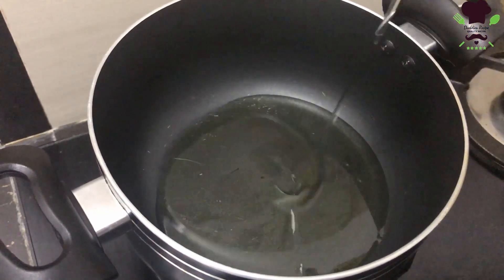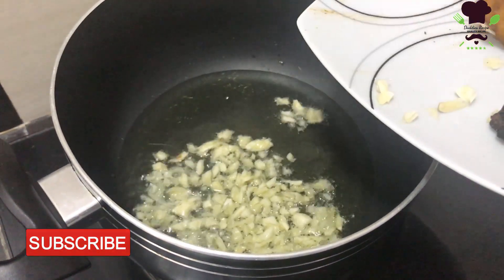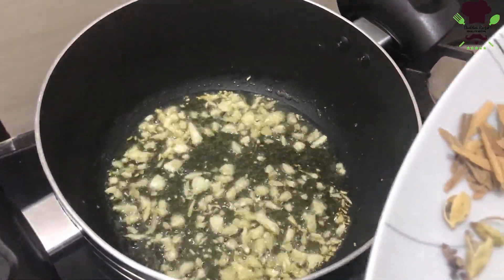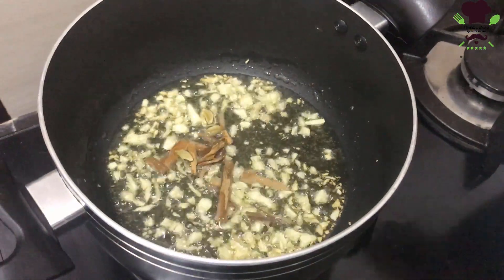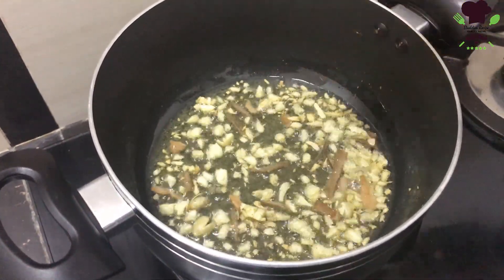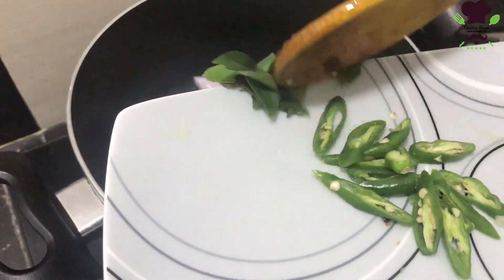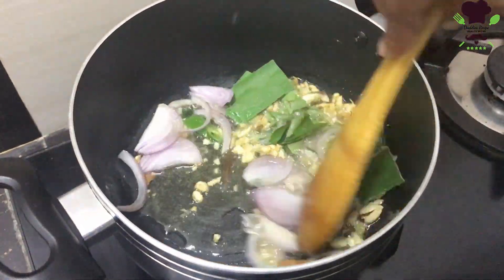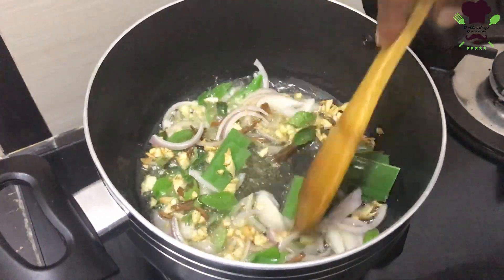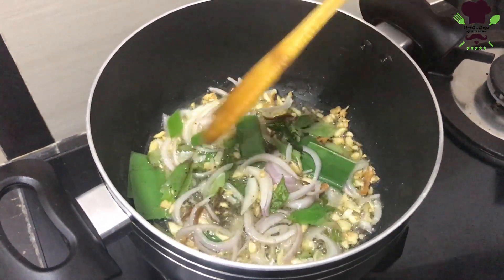We'll cook the rice on the pan. We'll cook the rice and cook it. Cook the chicken, cook in 5 minutes, cook the chicken. We will cook the rice in the pan.